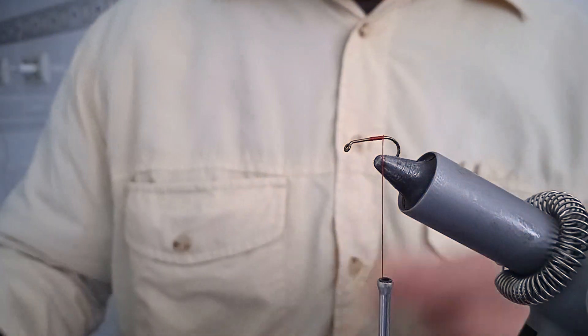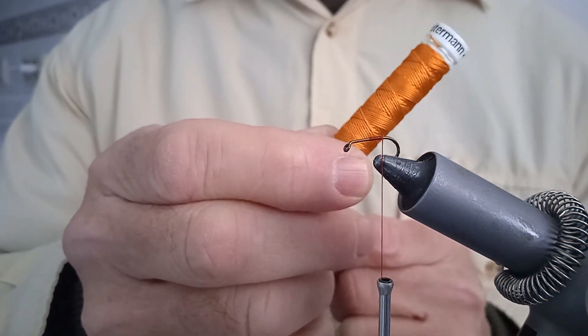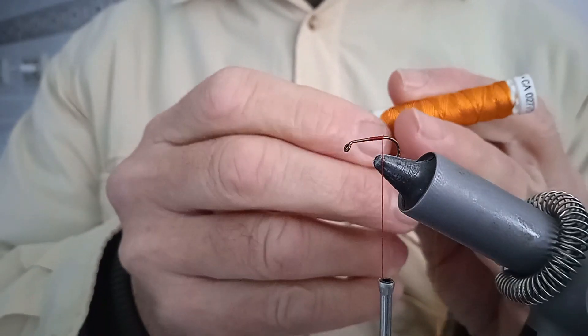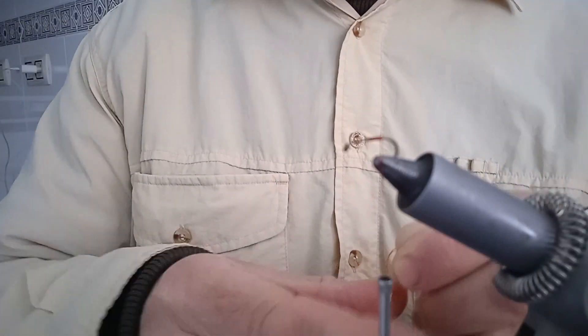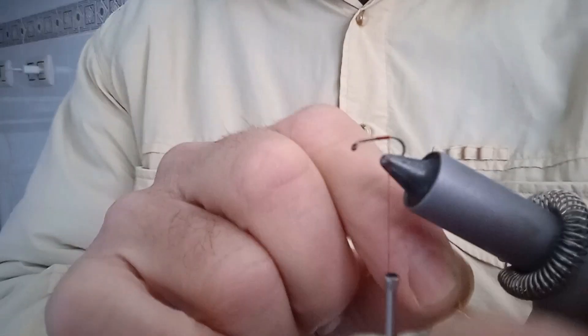Bueno, vamos a fijar primero lo que es la seda. La seda es de un Gutterman naranja, lo de los números — este es el 753, pero podemos utilizar cualquier otro naranja para lo que es la parte del culo.